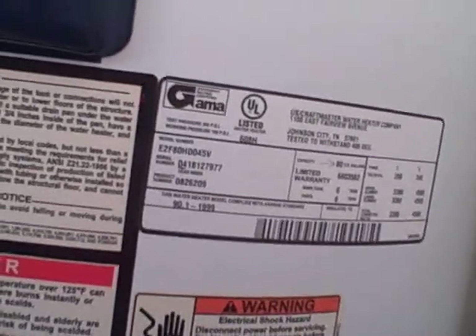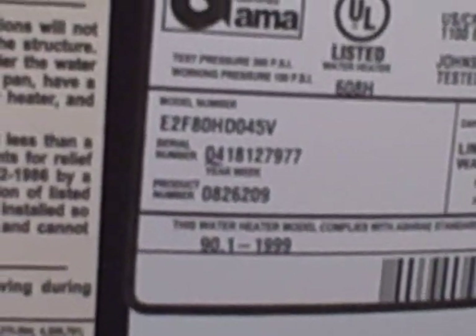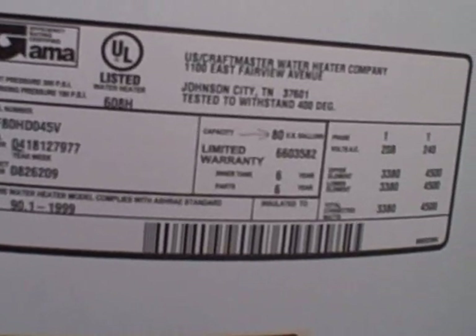As part of our inspection, it's helpful to look at the manufacturer's listing plate and evaluate the age and size of the water heater, then document these items in the inspection report for the client. On the serial number, the first two digits are 04, telling me this water heater was installed in 2004. I've already put an arrow to it — this is an 80-gallon water heater, which is much larger than typical, but the customer would like to know what size they have.